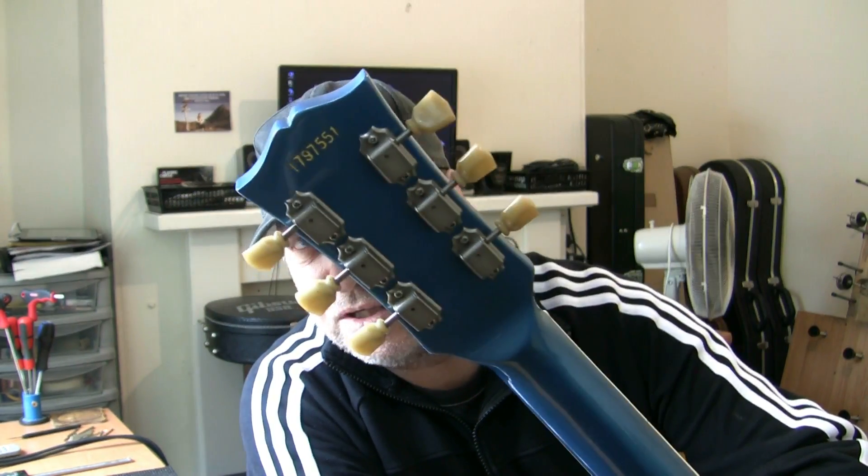Welcome back. Regarding this Greco SG, I've looked up some info on the internet. I can't find the exact model, but I do know it was made in September 1979. The serial number is a one-letter, six-number affair. The letter at the front is an 'I' — not the number one. 'I' being the ninth letter of the alphabet, it's the ninth month, so that's September. And the first two digits give us the year, so it's a 79 — September 1979.